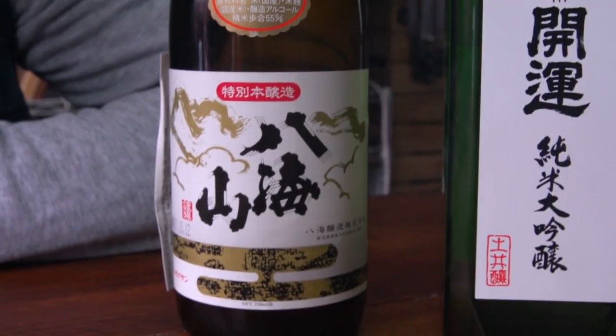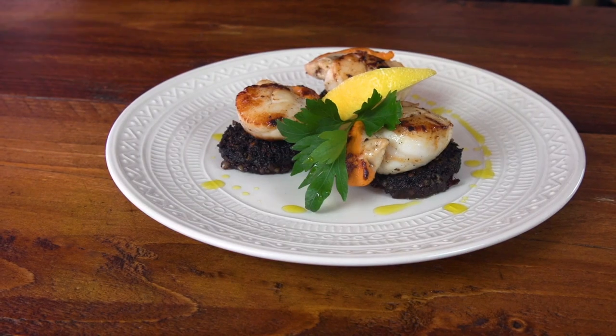I've got three truly incredible sakes from different parts of Japan and I'm going to match them with some of my favourite dishes. First up: fish. Now I want to find the right sake to go with this, and basically there are four different types of sake.